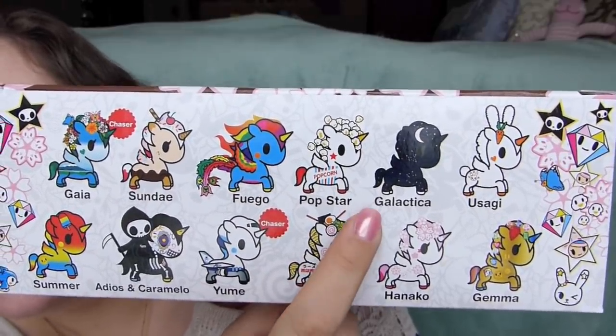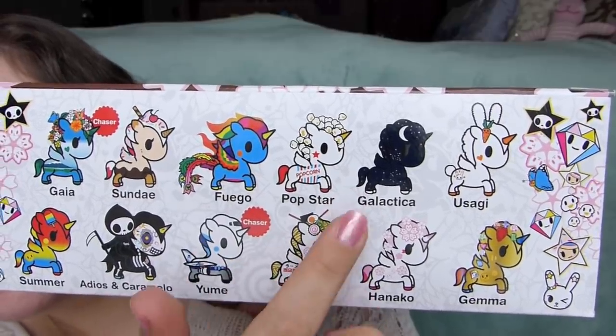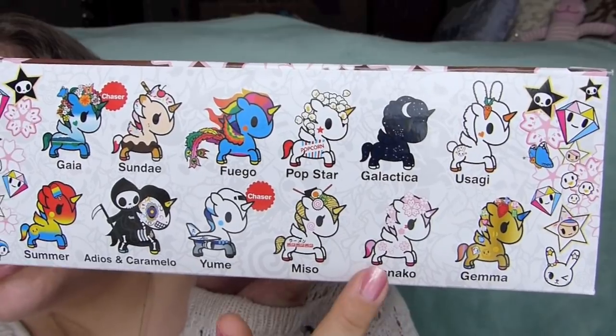I also love Galactica - so cool, it's like a see-through, translucent Unicorno. I love Usagi. I love Hanako. I just love all of them and I'm so excited to open these up with you guys.